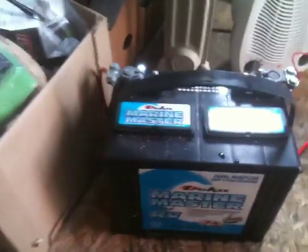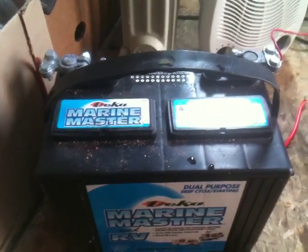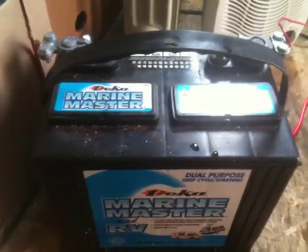This here is the old battery. It says it's 140 amp hours. It's just an RV battery that I was using temporarily, but I've changed them.